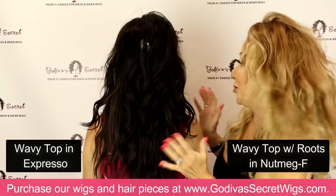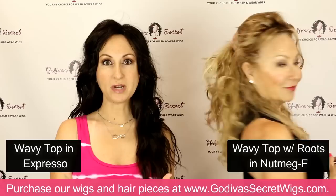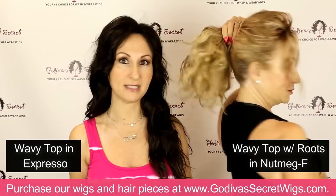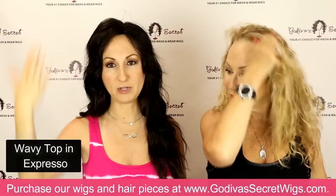Here is Danielle's piece — here's wavy top — and this is all Danielle. Even though her hair is so much longer, look how it just looks like a layered cut. You can easily pull it and clip it back. And notice: even though nutmeg F is not her color, it still blends. Don't worry so much about the exact perfect match — just get what's closest to your hair. Most people's own hair is not the exact same color from the crown to the tips. So this is the wavy top.